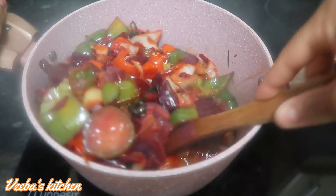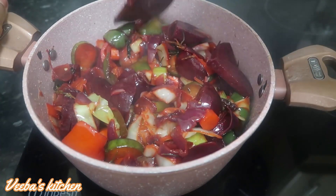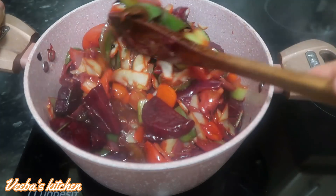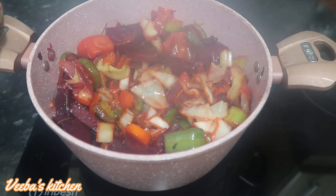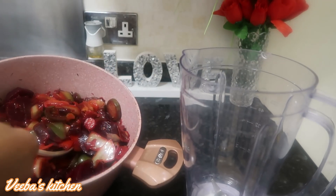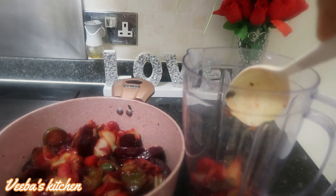The vegetables have broken down nicely, so very soon we'll turn off the heat and let all the vegetables cool down. What an amazing aroma — this is so heavenly! Now the vegetables have cooled down nicely and it's time to blend them smoothly. The aroma is so heavenly, family!